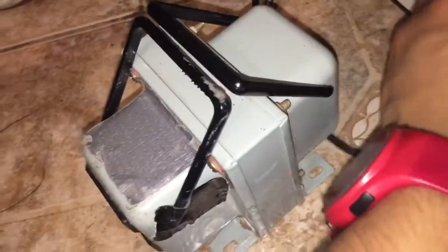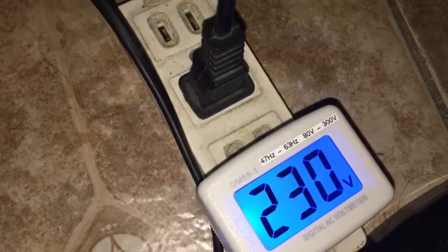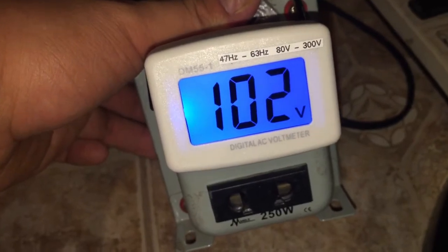Let me plug this voltage converter in and check the voltage with a digital AC voltmeter on the output. When I first plug it in I'm reading 220V, not 110V — then it settles. The voltage reads around 256 volts initially, fluctuating to around 180 volts, and then stabilizes to approximately 102 volts, which is close to the Japanese 100 volt standard.